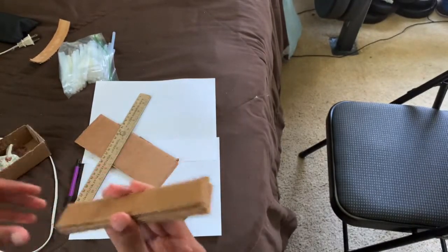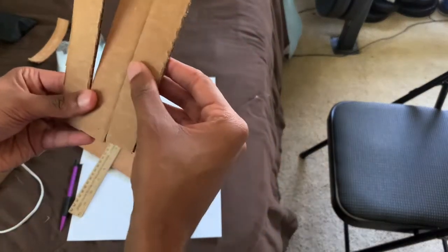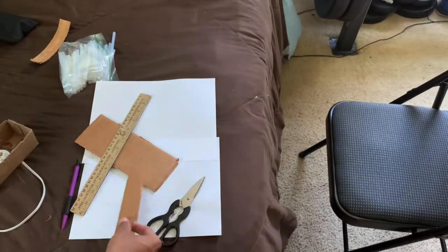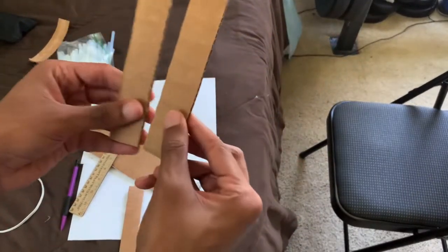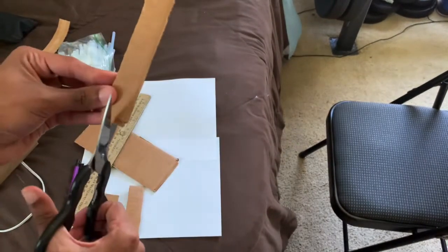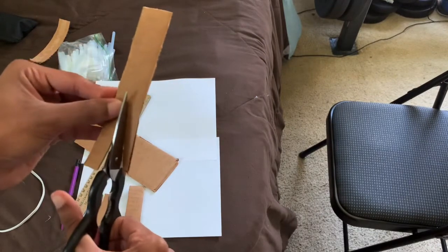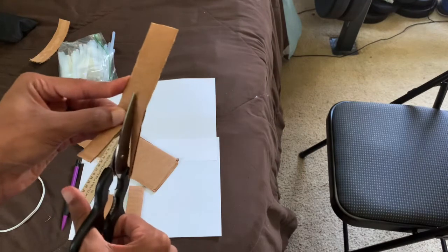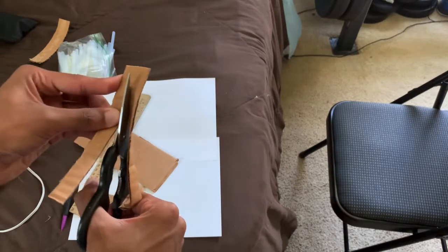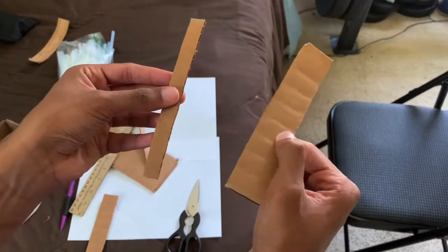I forgot to plug in my hot glue gun. While it's warming up, I'm going to take one of the wider strips and cut it in half. You can cut it directly in half or cut it a little bit smaller or wider — however you want — just smaller than the top. This is what you get: a thin piece and then a bigger piece.